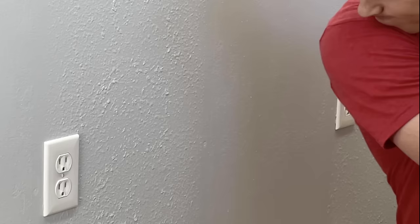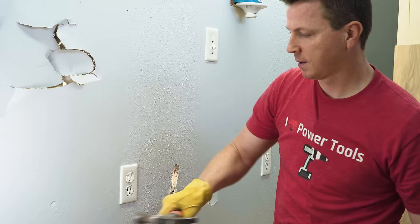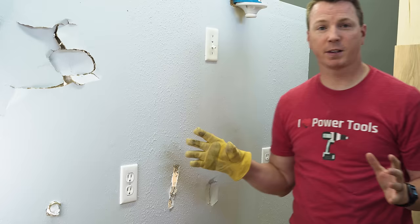Hi there, I'm Nils with Learn to DIY. Sometimes bad stuff happens to your drywall, so today we're going to cover all of these types of damage and show you how to fix each one of them.